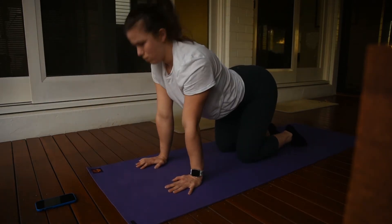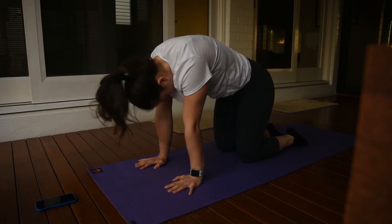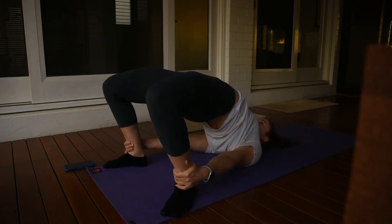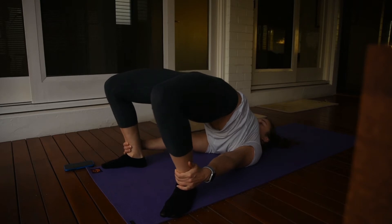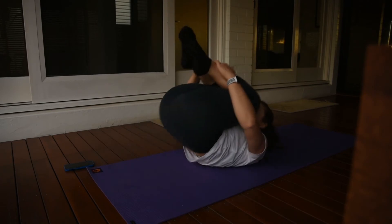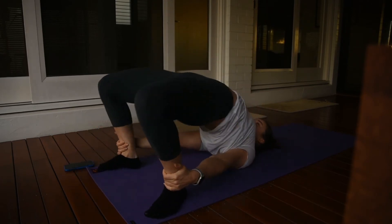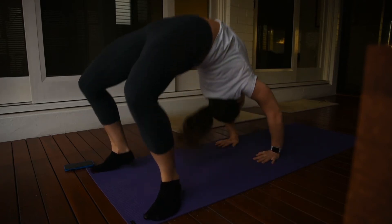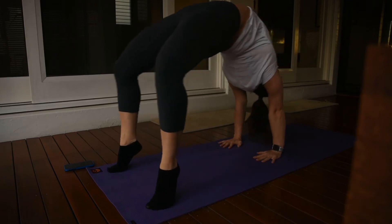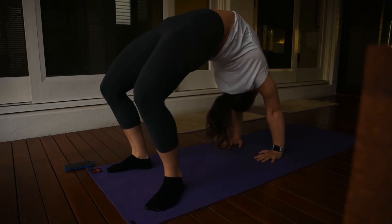I really like starting off with the happy cat and angry cat as well because it's really gentle on my back. I also like to do a little half bridge with some rocks in between, as it's a nice gentle increase before doing the full bridge, which is quite an intense back stretch. I also find it's really good for opening up my shoulders. It's really important to do some rocks in between the bridges because it's such an intense back stretch.